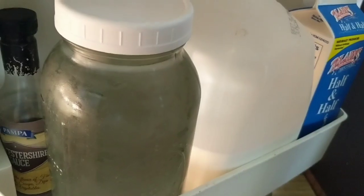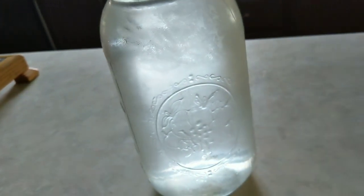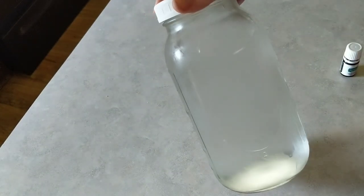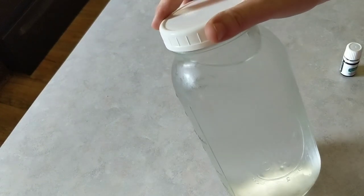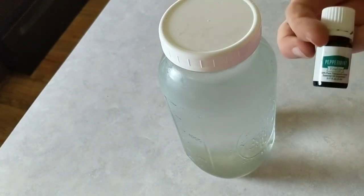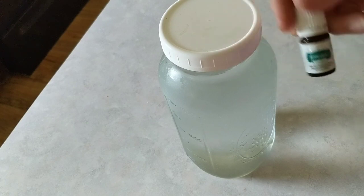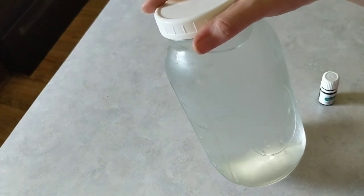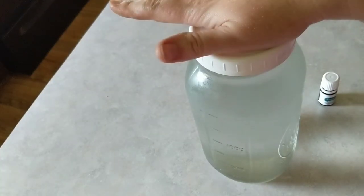Oh my goodness, gardening ain't pretty, but it is so rewarding. I need water — there it is! This has got to be seriously my favorite water. It's peppermint water. I keep one of these in the fridge — I put one drop of peppermint in there and keep it cold. It's amazing, guys. So refreshing. Peppermint water.